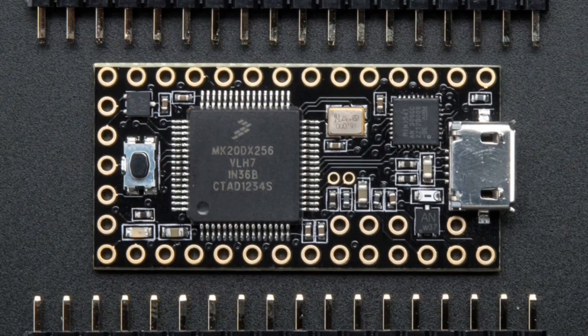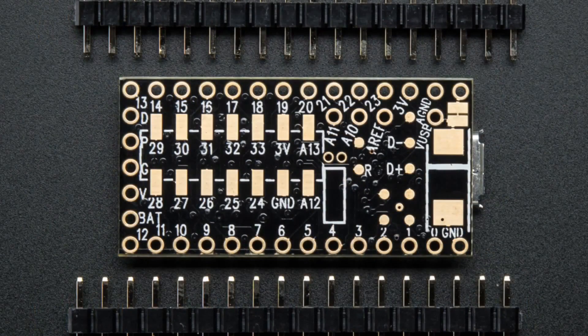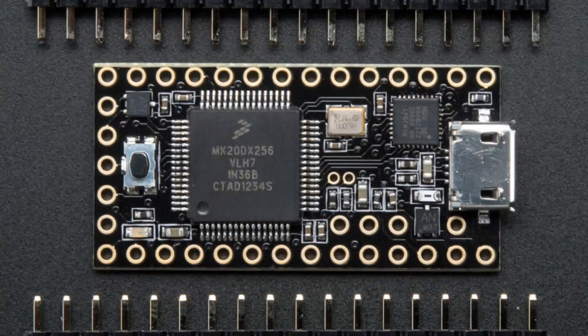The Teensy 3.1 is updated. Paul Stoffergen updated it to 3.1 — it now has four times as much RAM, twice as much flash, and it now has a DAC. The digital inputs are still 5-volt tolerant, it's still a 3.3-volt device. It has more analog-to-digital converters including a dual ADC so you can do stereo sampling in parallel. It's basically a drop-in replacement at the same price.